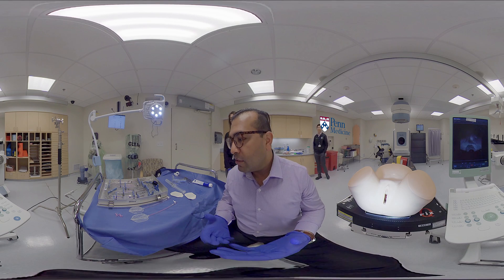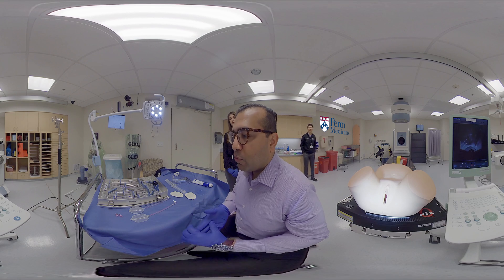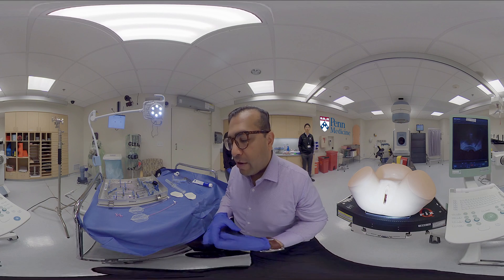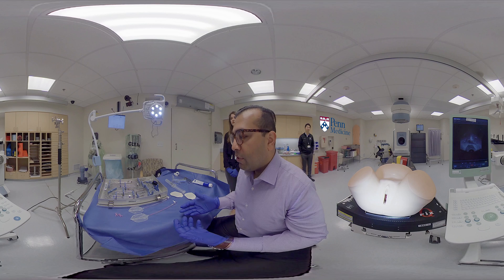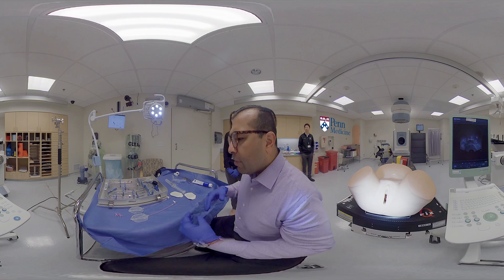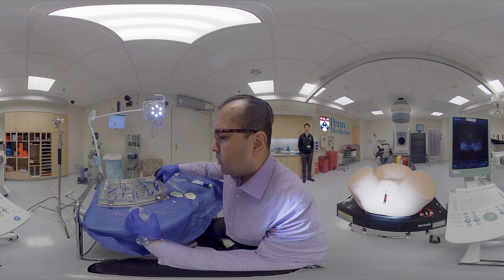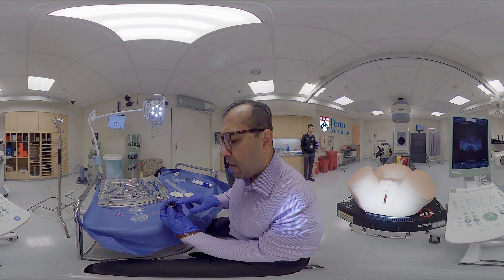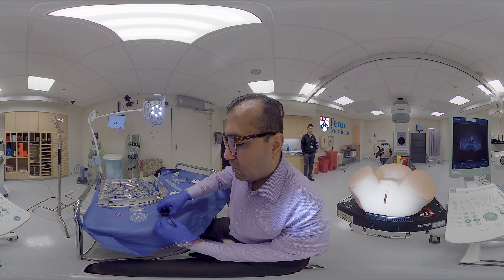Initially, we've already selected the intrauterine tandem length that we'd like to use. The kit comes in 2, 4, and 6 centimeters. We like to use the longest tandem that we have available. After an exam under anesthesia, I like to assemble the matching ring that I had planned to use. We select the appropriate size buildup cap — it comes in 5 and 7.5 millimeters. This is the 5 millimeter cap. We attempt to use the largest buildup cap that we can comfortably fit inside the patient.